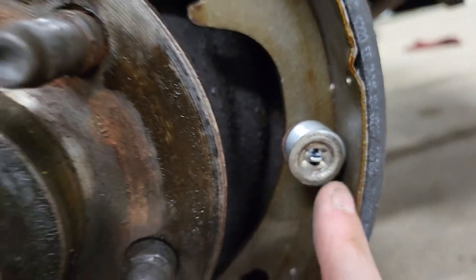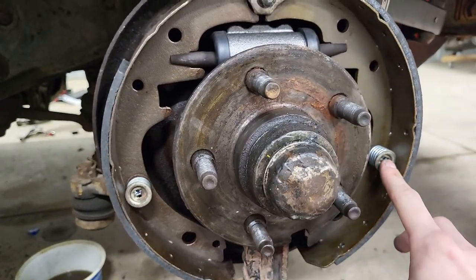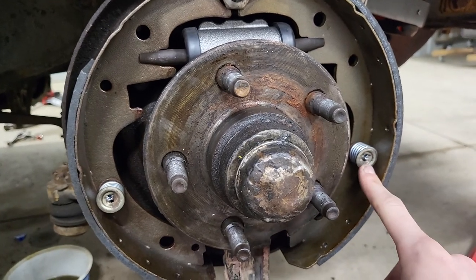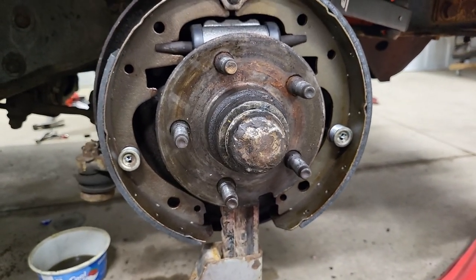That is my little trick for these cup springs and studs on drum brakes — to do it like that. Hopefully that helps somebody. I'll see you next time! Thanks!